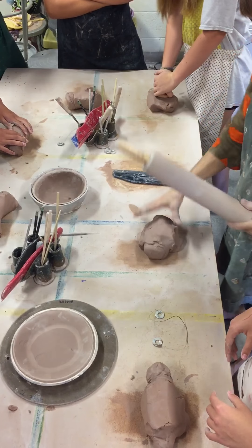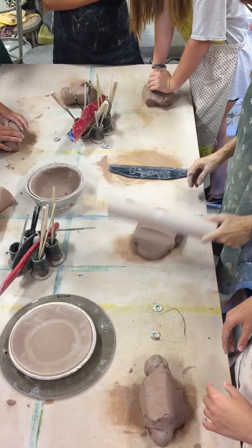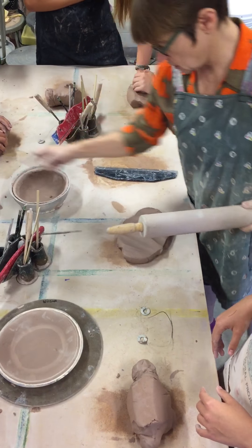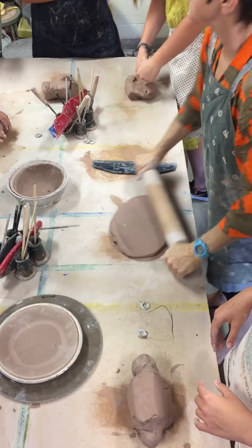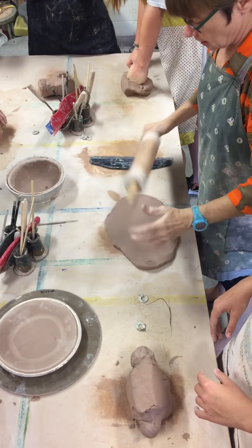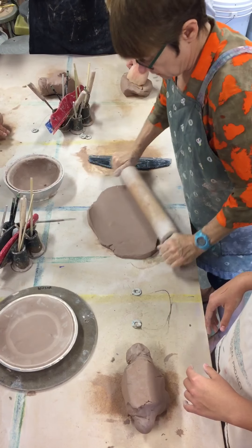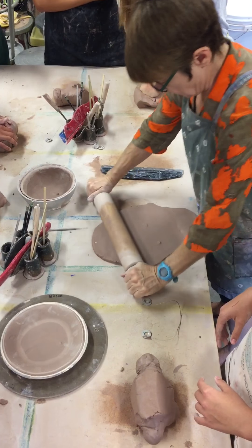You're going to use gravity to flatten it out so that you can roll it. Does that look rollable? It's hard to roll when it's a big glob. Here's proper rolling technique — roll it a little bit and turn it. Don't go out to the edge because it gets too thin. Flip it a lot — roll the middle and turn it.